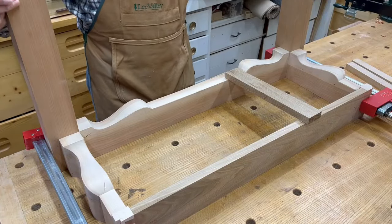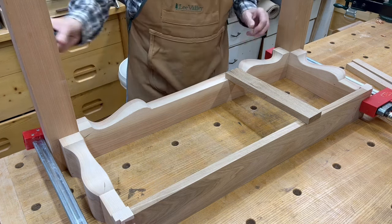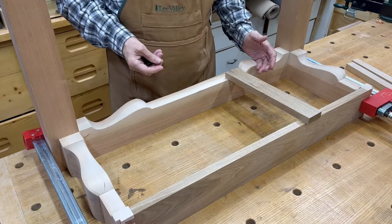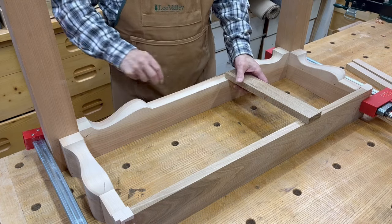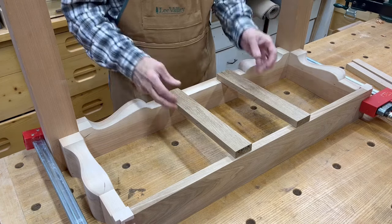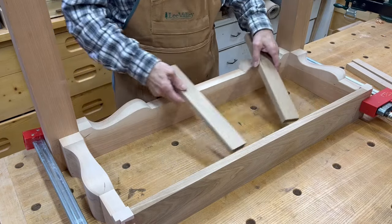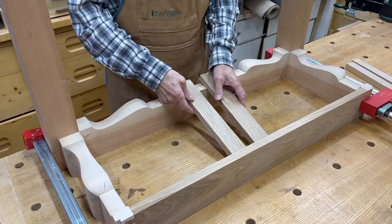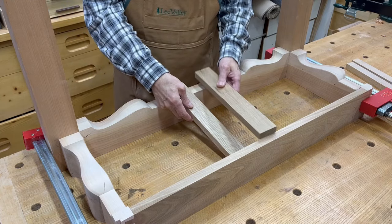I've got the table dry fit together — it's upside down, obviously. These are the front legs. When I did the research for the table, in the write-ups, John Townsend used a method of two braces on the bottom upside down, and then three braces on the top side, and they were dovetailed to the case. But those were not on all of them — the pictures showed some had just one in the center on the bottom.